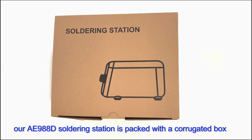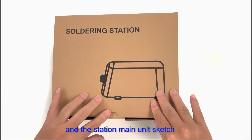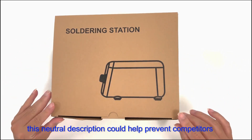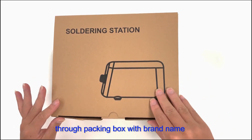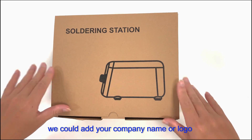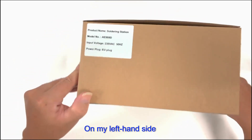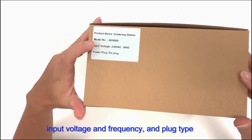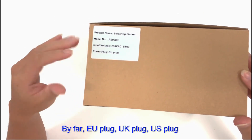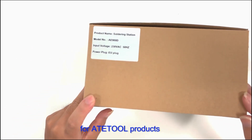Our AE-988D soldering station is packed in a collocated box. On the top there reads 'Soldering Station' and the station main unit sketch. This neutral description helps prevent competitors conducting manufacturer identification through the packing box brand name. However, for OEM orders we can add your company name or logo. On the left side, a white label indicates the product code, input voltage, frequency, and plug type. EU, UK, US, and Australia plugs are the most common plug types for ATE2 products.